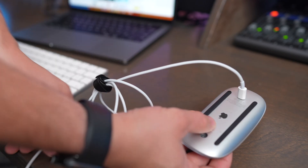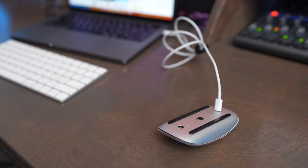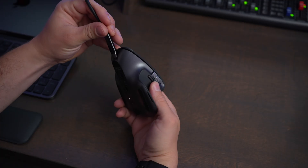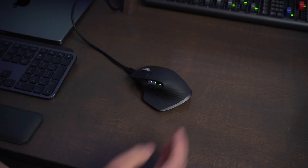Another huge difference is that the MX Master 3S uses USB-C to recharge while the Magic Mouse uses Lightning. Unfortunately, you can't charge and use the Magic Mouse at the same time — you have to flip it over on its back like a turtle and leave it to charge. But with the MX Master 3S, you just plug a USB-C cable into the top of the mouse and continue to use it even while it's charging.